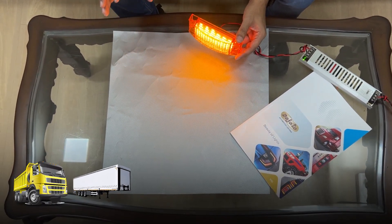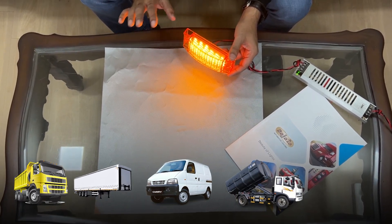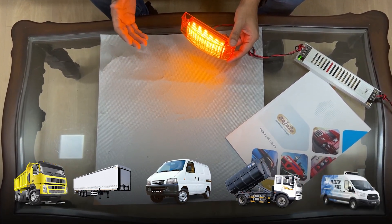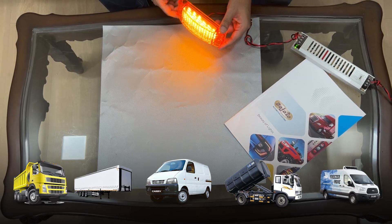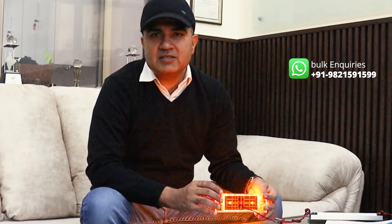It's a super bright light which can be used on trucks, trailers, on the sides, in the front, on caravans, on special purpose container trucks, on refrigerated vans, and many more applications. The light is available in amber color and is suited for varied applications as it has a flat base.